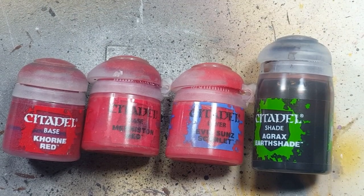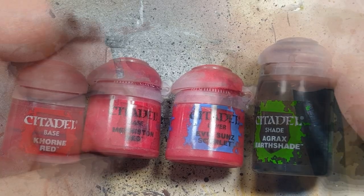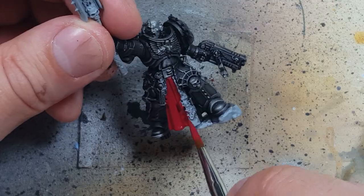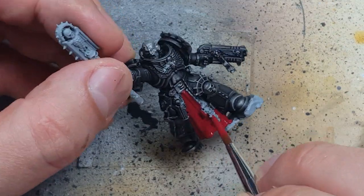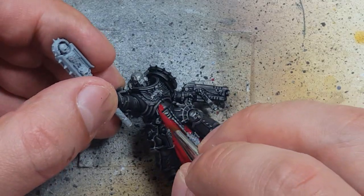Now with Khorne Red, Mephiston Red, Evil Sun Scarlet, and Agrax Earthshade we're going to paint his cloak. Because he's a Chaplain and a Black Templar, I want him distinctly different from the other guys with cloaks, so I'm going to give him a red cloak. We'll start off with a base layer of Khorne Red.